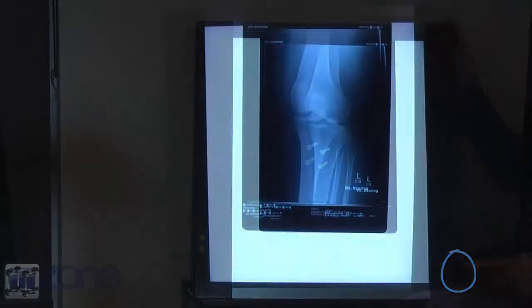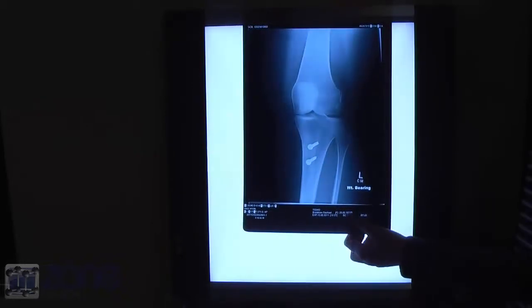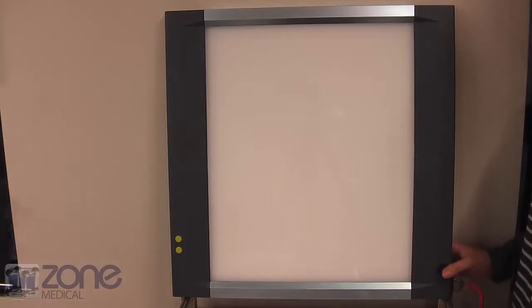For an automatic power switch, click so that the two lines are down and it automatically turns on and off as the film is added or taken away. The auto film activation function allows this to happen, and the side clips will automatically hold the film in place.